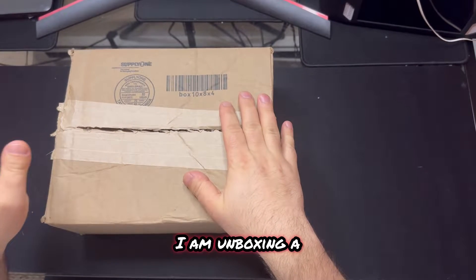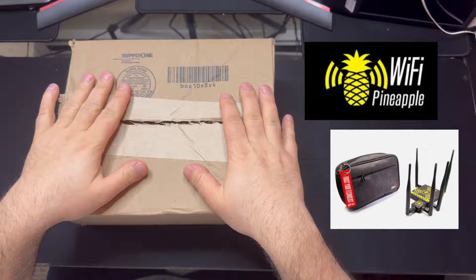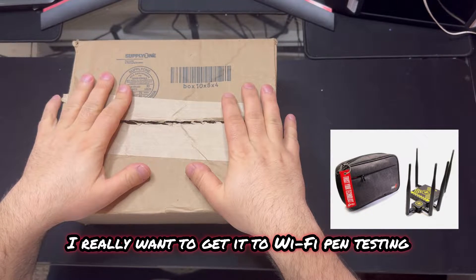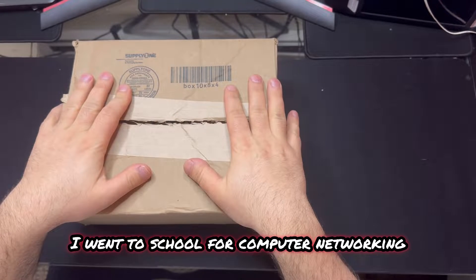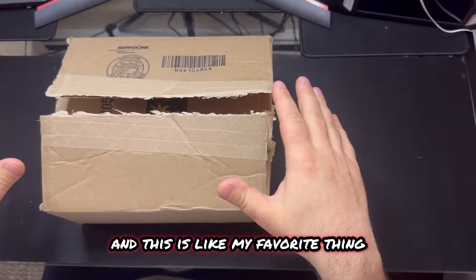What's going on everybody? I am unboxing a Wi-Fi Pineapple Mark 7 Tactical. I'm really excited about this. I really want to get into Wi-Fi pen testing. I went to school for computer networking and this is like my favorite thing.